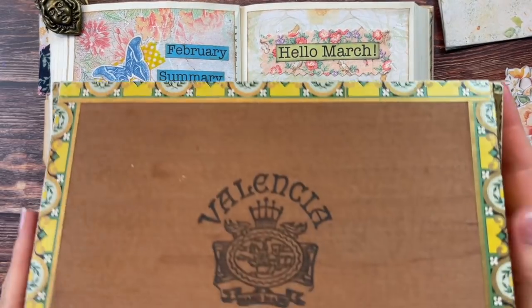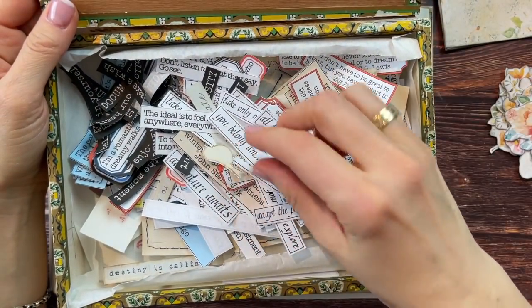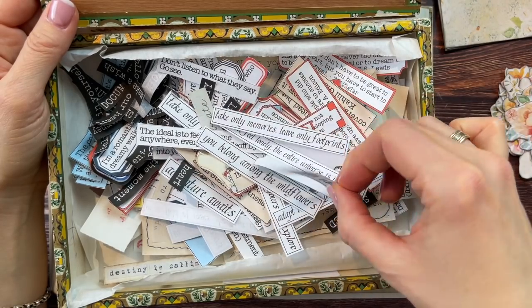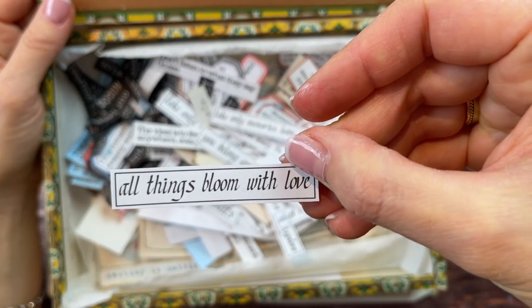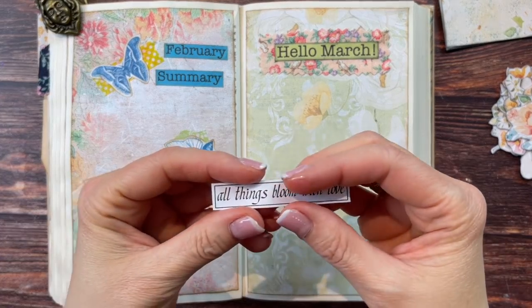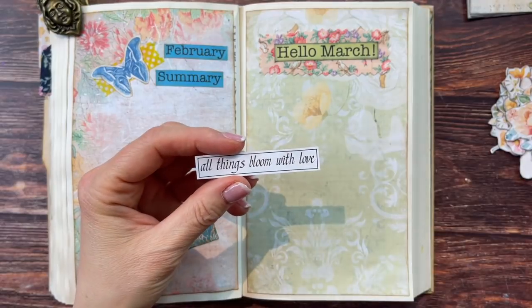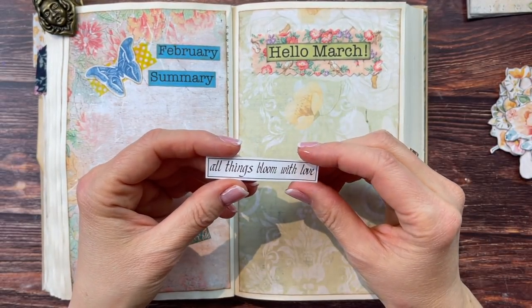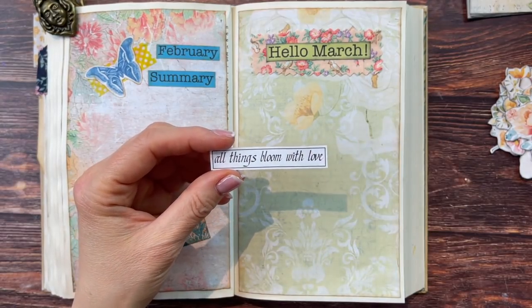For my quote, I'm going to pick something from my nature quotes. I want to use this one that says 'All things bloom with love.' I'll link my nature quotes below — but you can use any quote, handwrite one, or Google for spring quotes and find a beautiful selection.